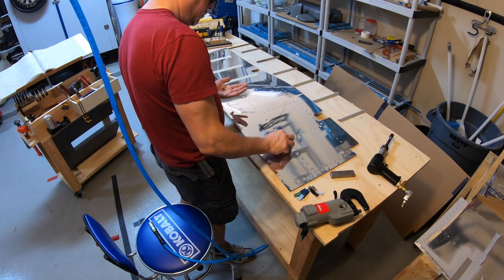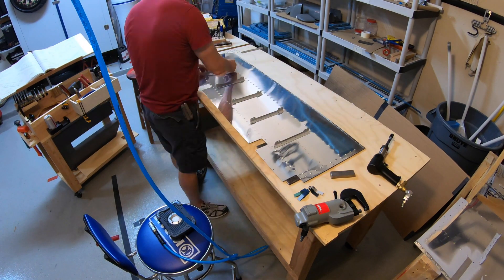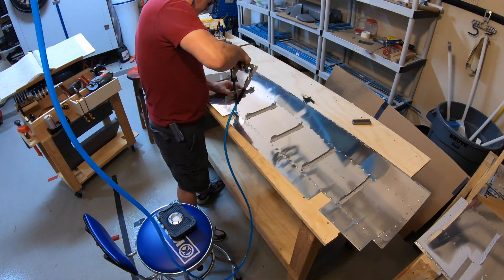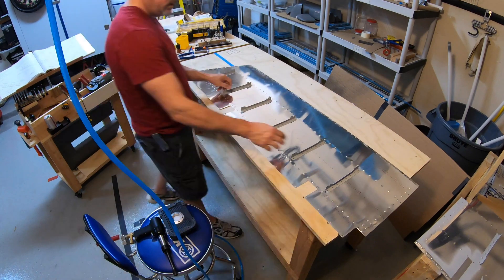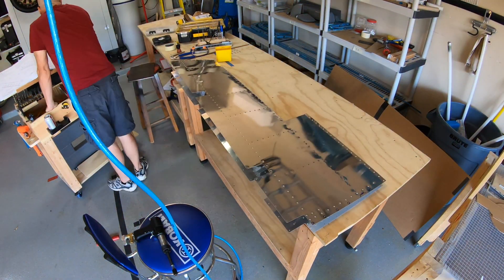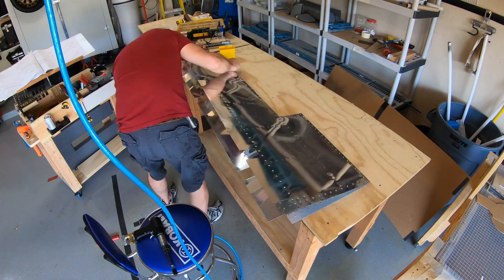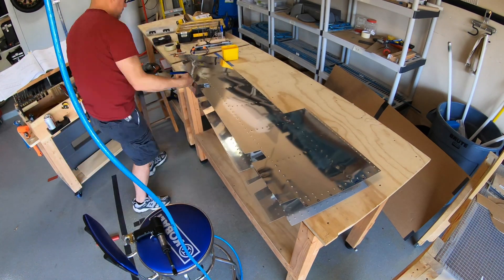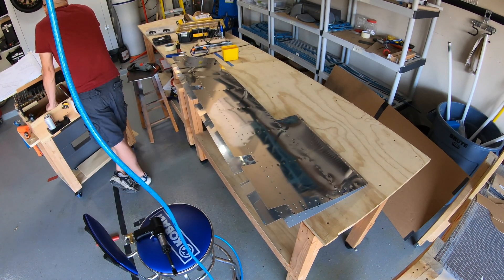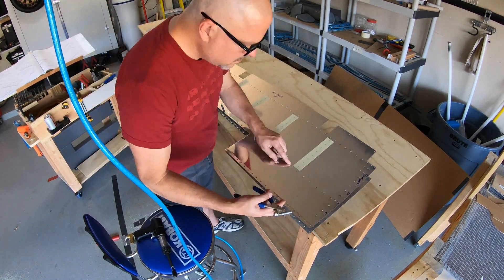I've got my tape and getting my rivets in on the skins, flipping them over back riveting the ribs. I love back riveting - they go so quickly and it's pretty easy. I'm getting all the ribs lined up on the top and bottom skins, double checking the instructions.